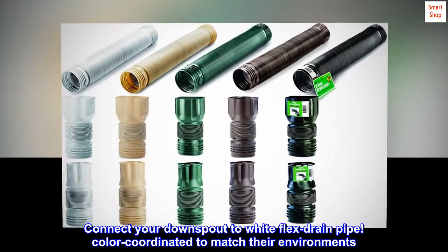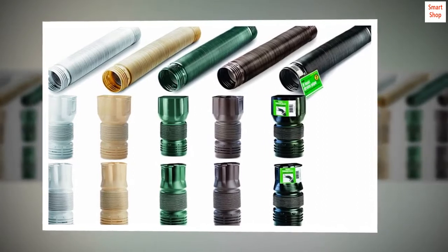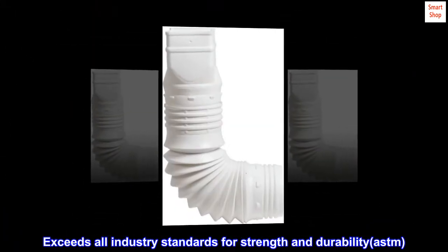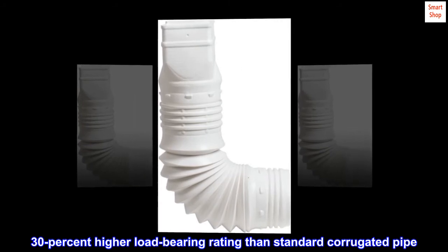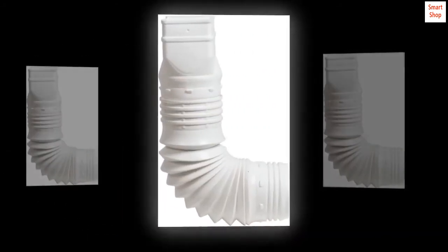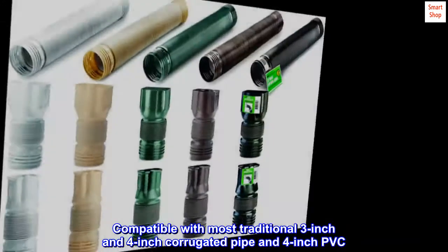Connect your downspout to white flex drain pipe, color coordinated to match their environments. Exceeds all industry standards for strength and durability — ASTM — with a 30% higher load-bearing rating than standard corrugated pipe. Compatible with most traditional 3-inch and 4-inch corrugated pipe and 4-inch PVC.